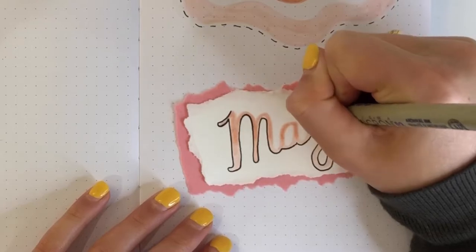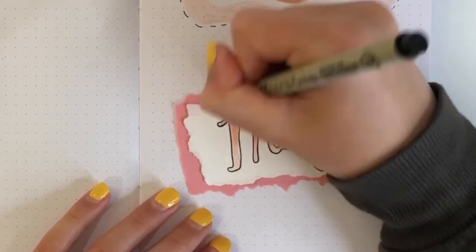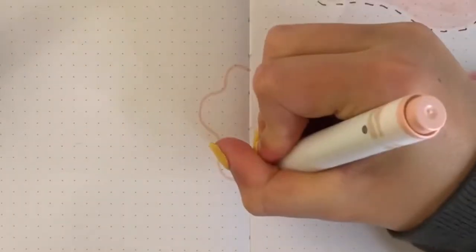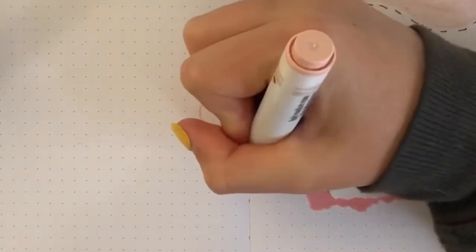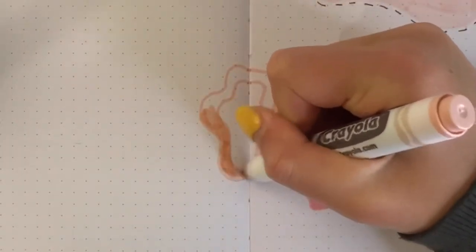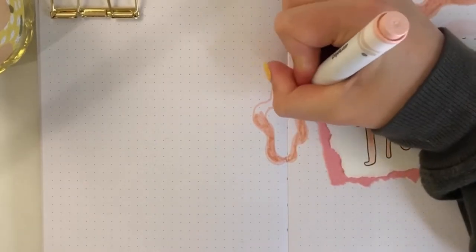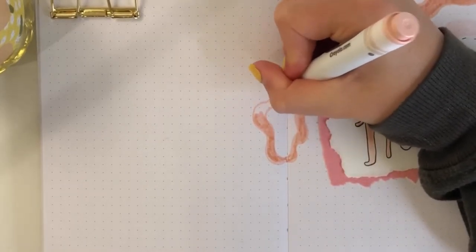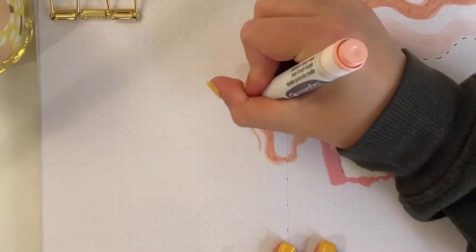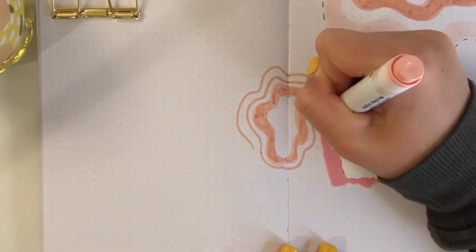Now that we're almost done going over the May lettering with our black Micron, we can do some more squiggly lines and color them in. You're probably thinking, when are you going to put the strawberries in? Don't worry, they're coming — I put them in little clusters all around and I love how it turned out. You can do whatever theme you want; I know strawberries are actually red, not pink, but I just thought pink would be cuter.